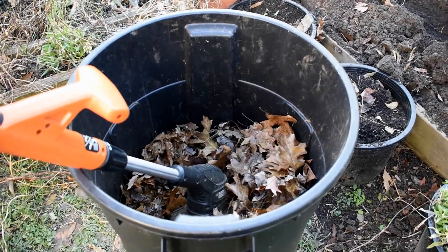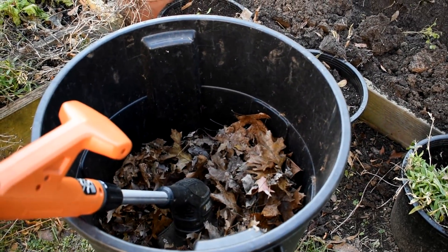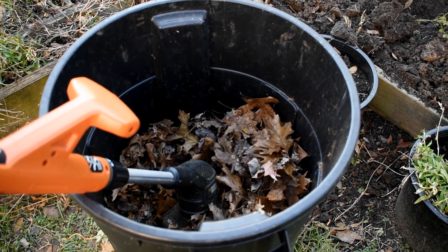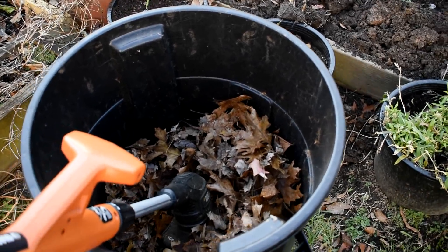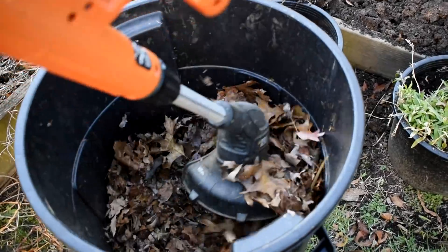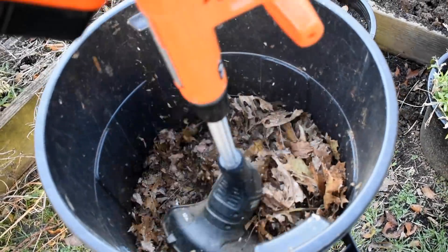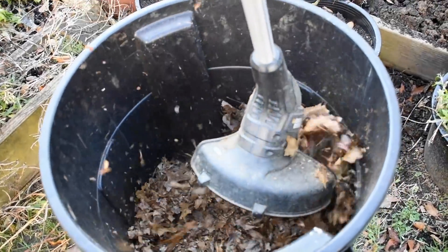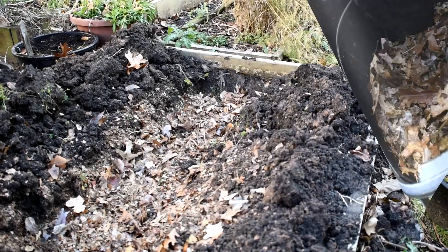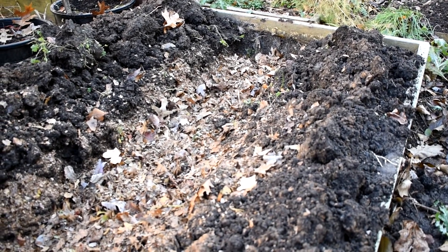I started doing this in the trash can. It takes really about three to five minutes to really chop the leaves up finely. Don't overpack the leaves in there because you want to be able to move the weed eater up and down. I'll just give you a quick idea — see if I can do this with my left hand. You get the idea — you're just going to chop all that up. One trash can full of leaves, finely chopped up. Some bigger ones are in there but that's perfectly fine.